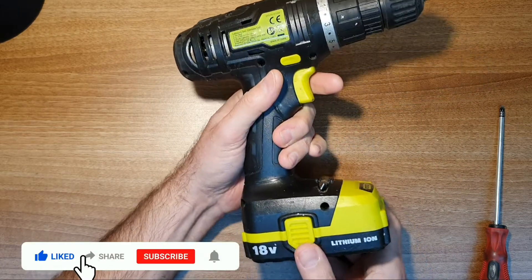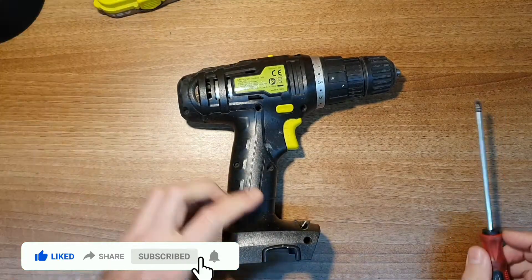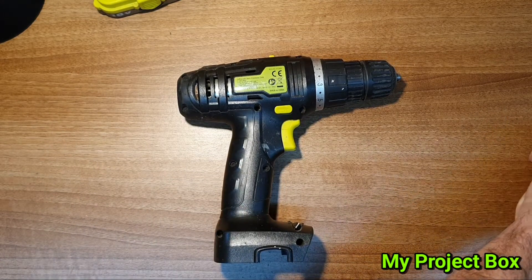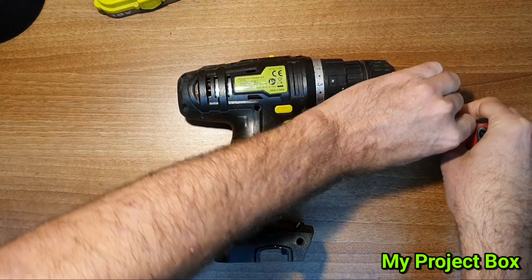Let's have a look. Put the battery to the side, let's take out all the screws. A bit of tack on the side to pop the screws in so we don't lose them.